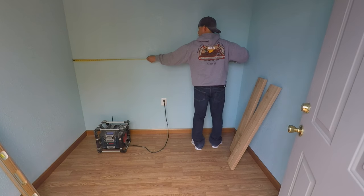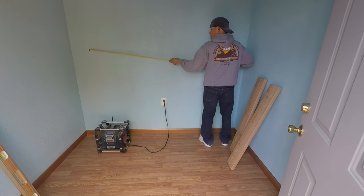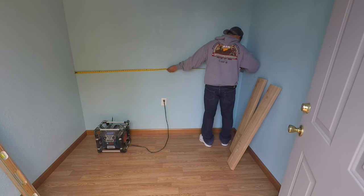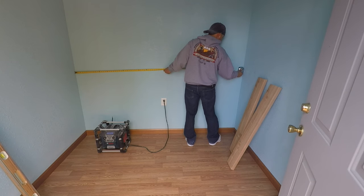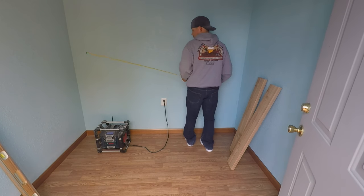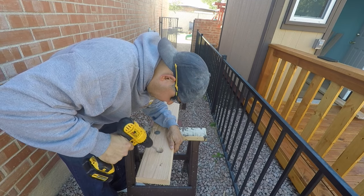I decided to make my side pieces 37 inches, with the back and front boards running the full length. Here's a trick I use for a perfect measurement: my measuring tape hook is three inches long, so I place it corner to corner and add three inches to whatever measurement it shows to get an exact reading. Once I had both the back and front pieces cut, I countersunk the holes so the lag bolts wouldn't stick out.